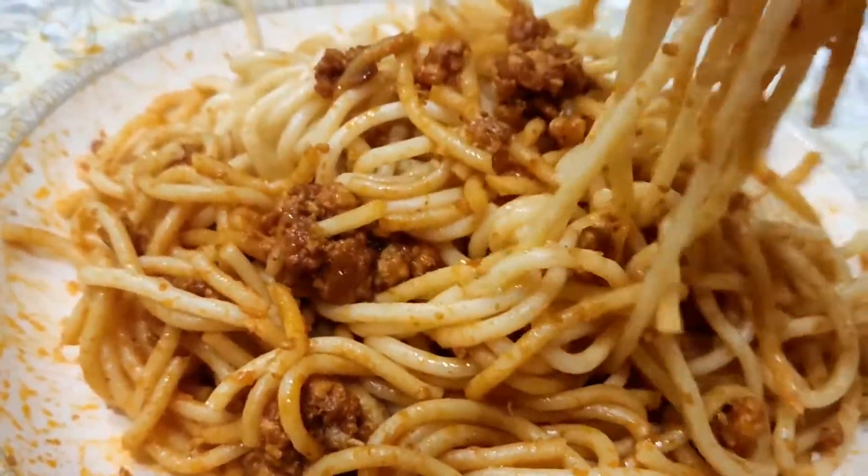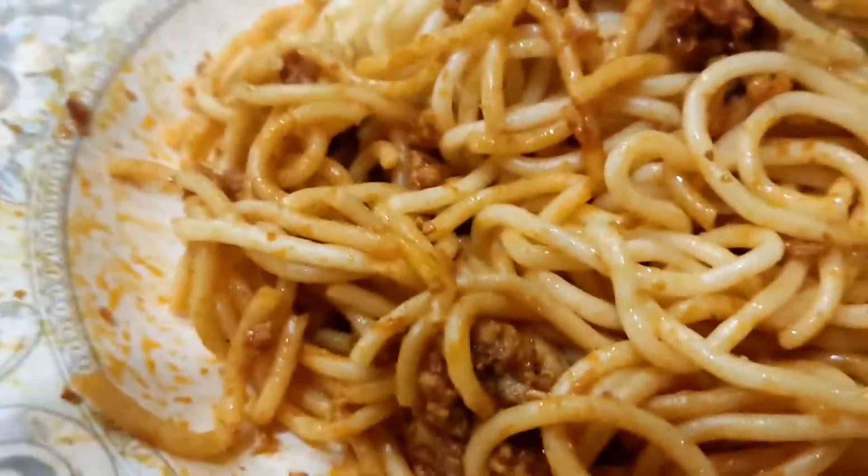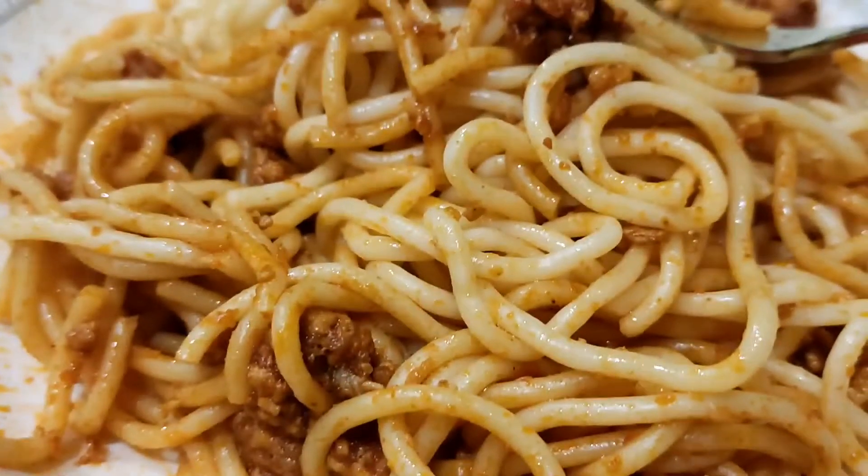Time to eat it. Try our spaghetti. So tasty.